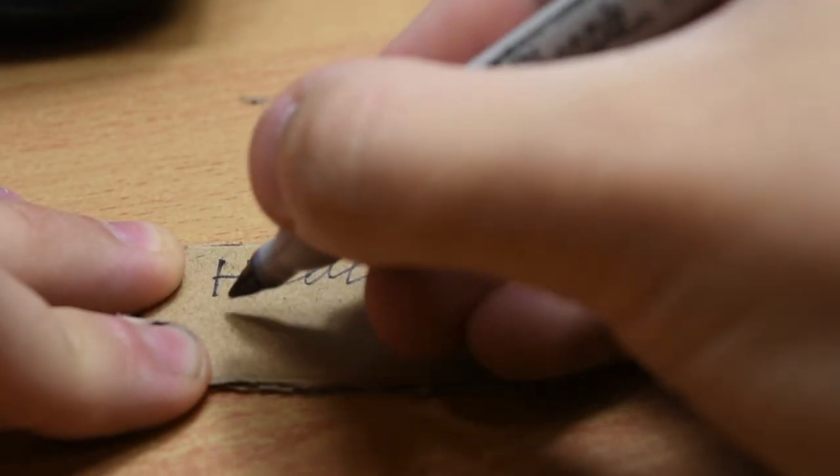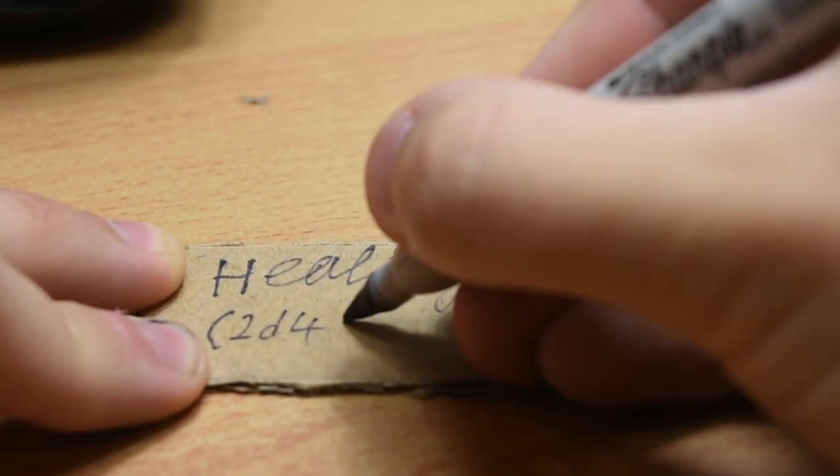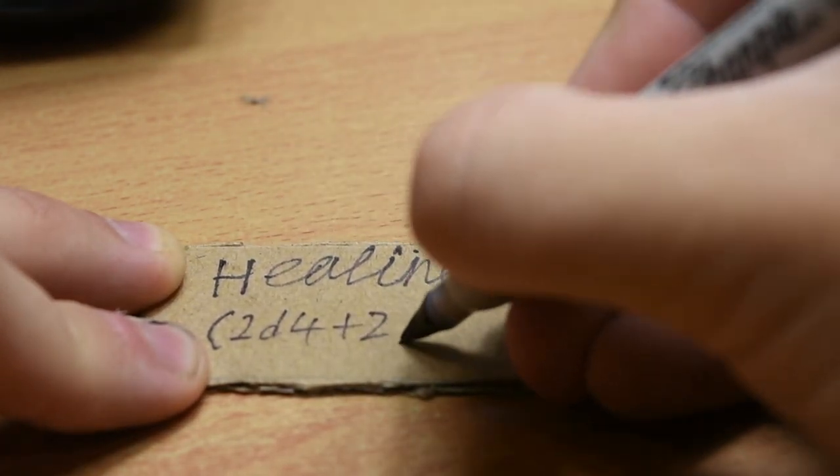Next up, I'm making the label. This again is a creative thing, it's up to you what you do, but because I'm terrible at drawing, I'm just going to make something simple.